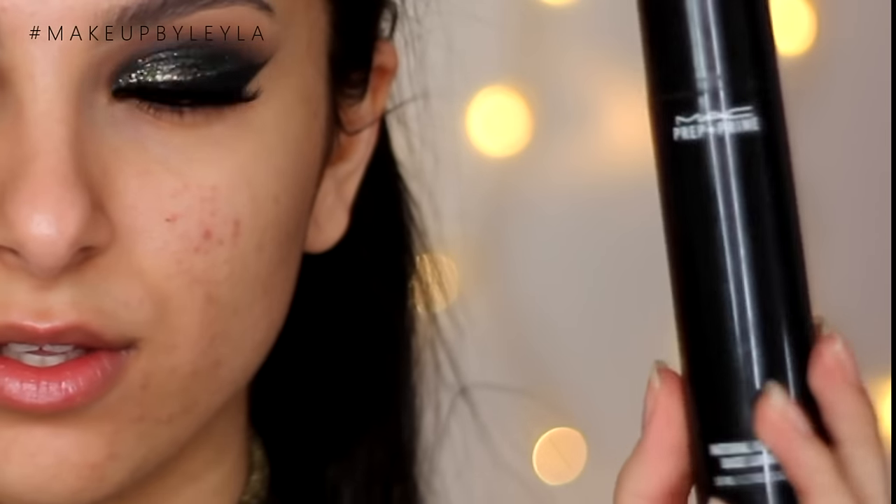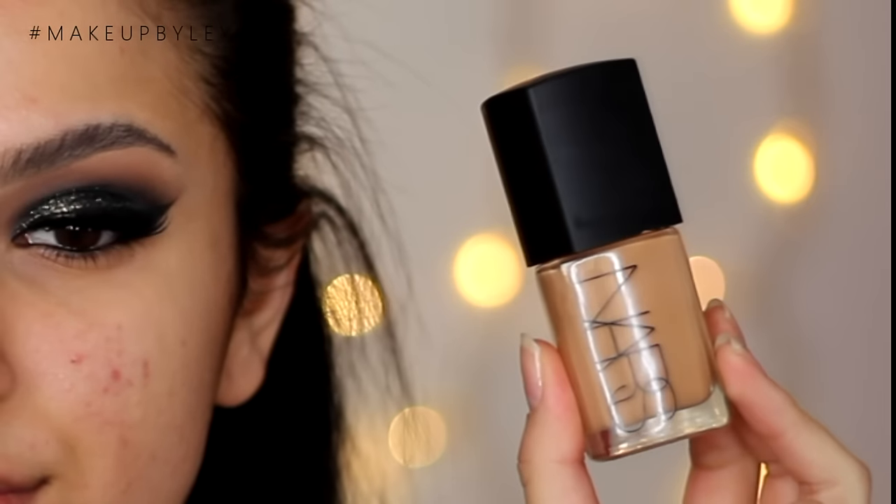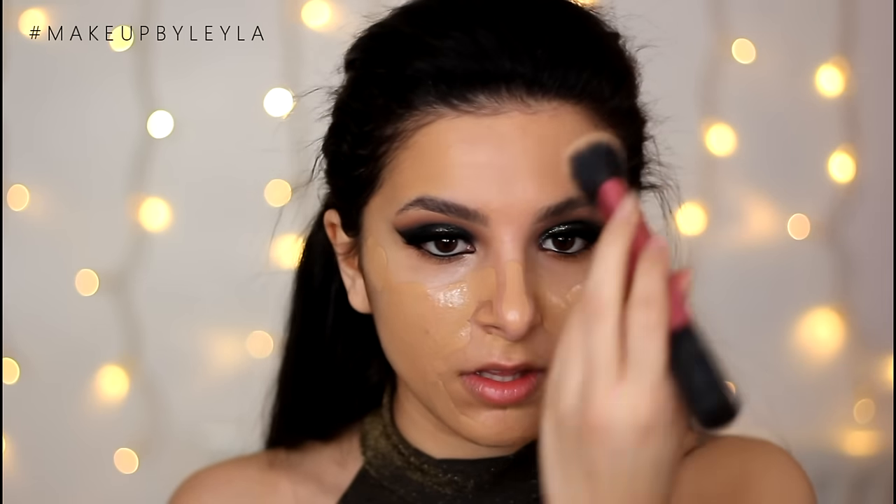We're going to be moving on to the skin now. So I'm just priming my skin with my MAC Natural Radiance Primer and just applying this all over my skin. And then for my foundation, I'm going to be taking the NARS Sheer Glow Foundation. I haven't used this in forever, but I absolutely love this foundation — it's a really nice medium to full coverage foundation that feels nice and moisturising, so it's good for the winter time. I'm just going to be applying this with my Real Techniques Sculpting Brush, applying one even layer all over the skin because we are going to be doing a lot of contouring and highlighting. I do feel like one layer of foundation is just more than enough.